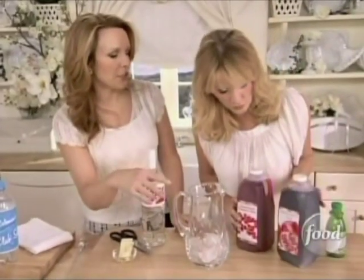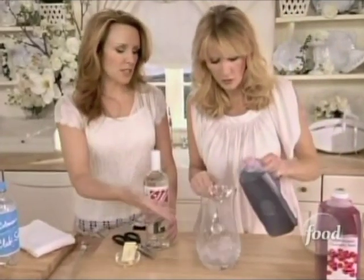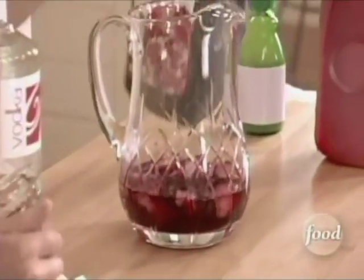We want to put in some pomegranate juice. You can just pour it right in the pitcher — I start with some ice. About a cup. There we go, that's probably good.